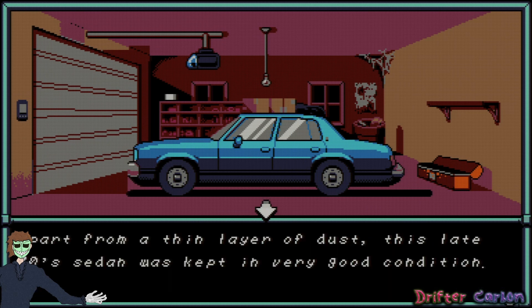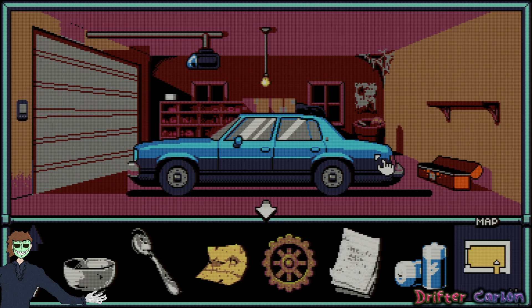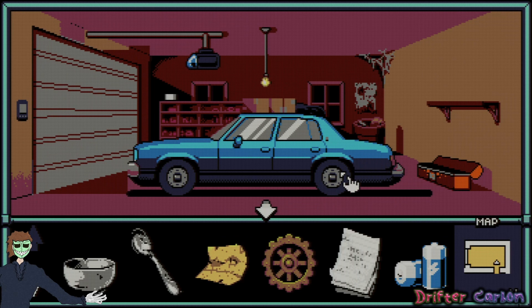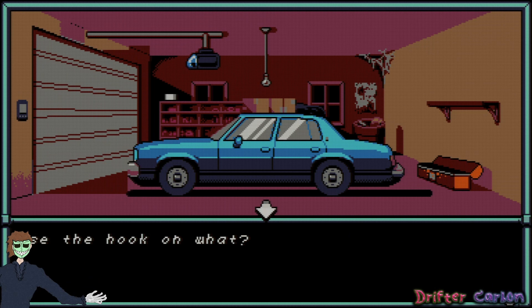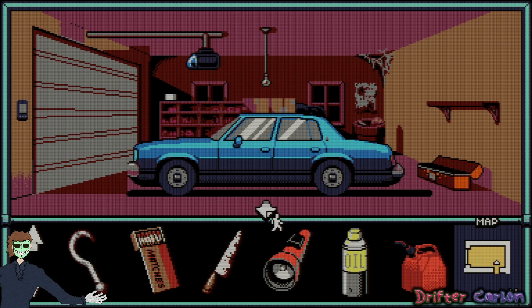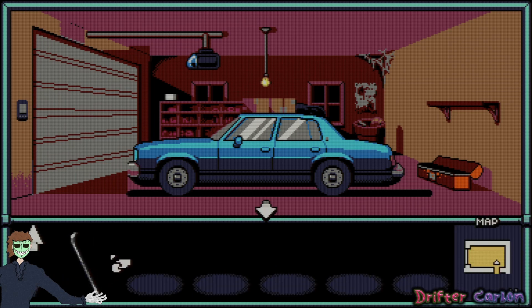Let's look at the car — apart from a thin layer of dust this late-70s sedan was kept in very good condition. Give the car door handle a yank but unfortunately it's locked. Let's just pry it open with the crowbar. Try the hook — nothing. Try the crowbar on the car door — nothing happens either. Well, it was worth a shot.